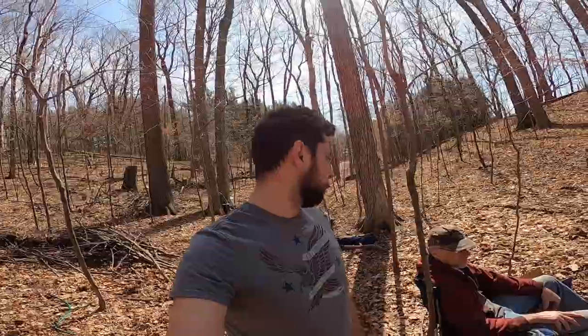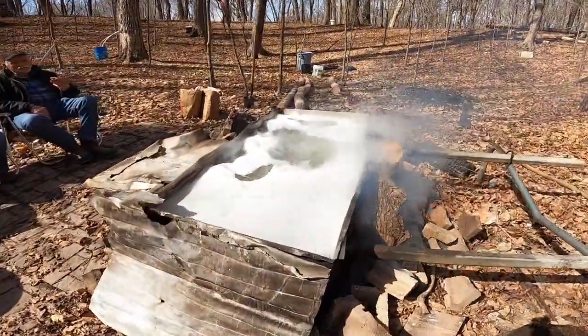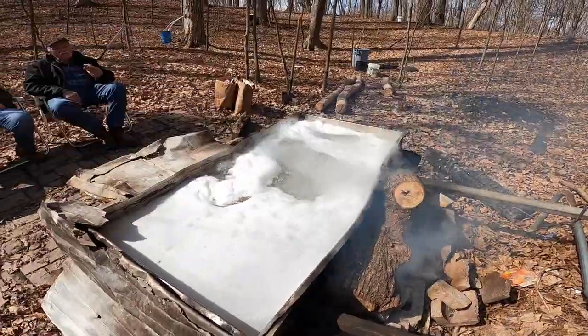It's a bit of a smaller batch. We did one about two weeks ago — last week, something like that — that was about 140 gallons and that took about 12, 13 hours to boil all that down. So we're looking at hopefully somewhere around eight, nine hours for this. We've just started boiling — you saw it come up in one spot.